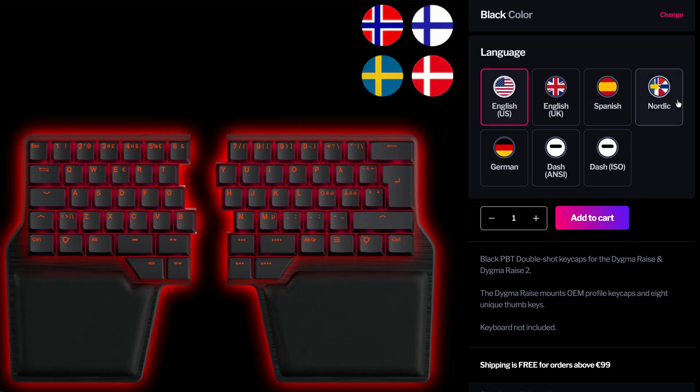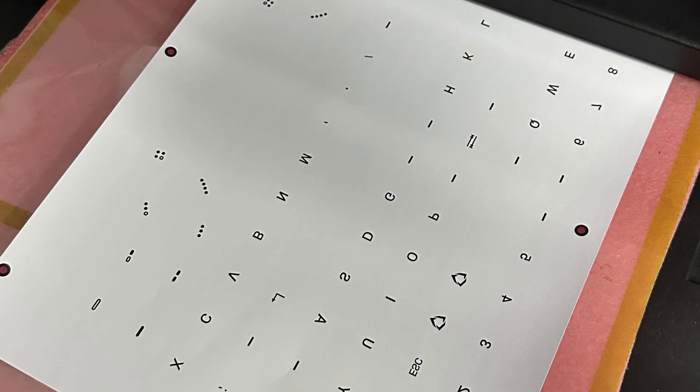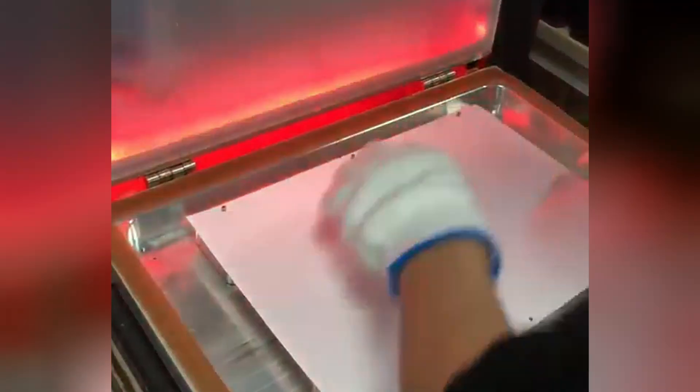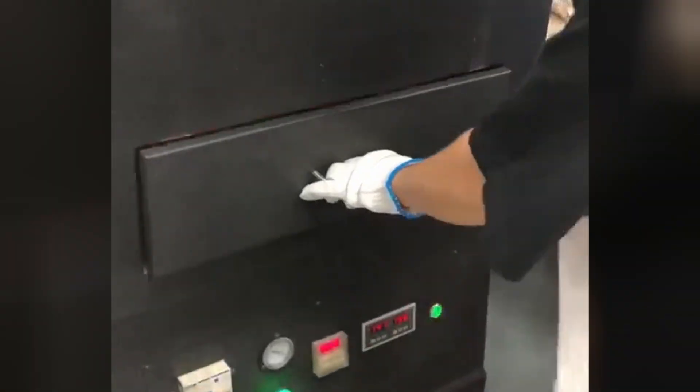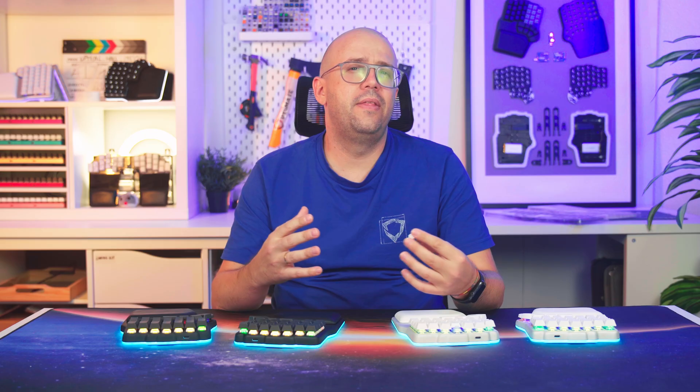And the same mold cannot be used for different legends — for example, if you want to produce keycaps in other languages, you need a set of molds for each language. One way to avoid making numerous molds while still achieving nice textured PBT keycaps is to use dye sublimation, commonly known as dye sub. Here you have the legends printed on special paper with sublimation ink, then you place it on top of the keycaps and heat transfers the dye into the keycap surface. The pigment penetrates the plastic, so the legend will never wear off. This is also an easier manufacturing process — you can use a simple mold for any legend.